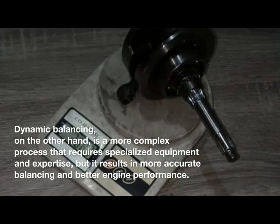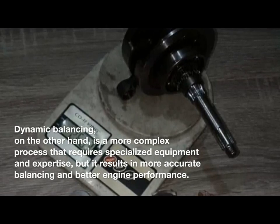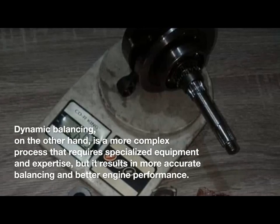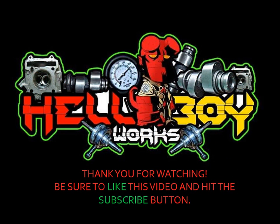Dynamic balancing, on the other hand, is a more complex process that requires specialized equipment and expertise, but it results in more accurate balancing and better engine performance.